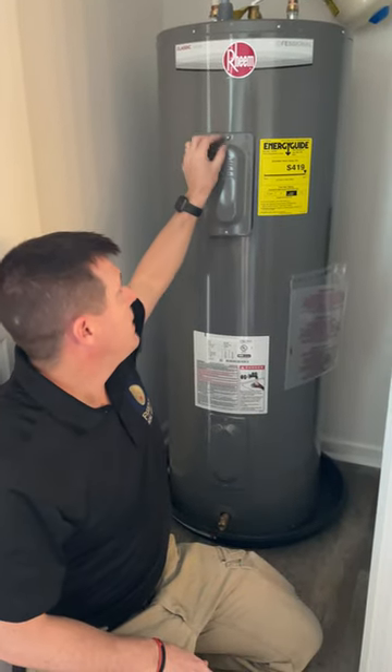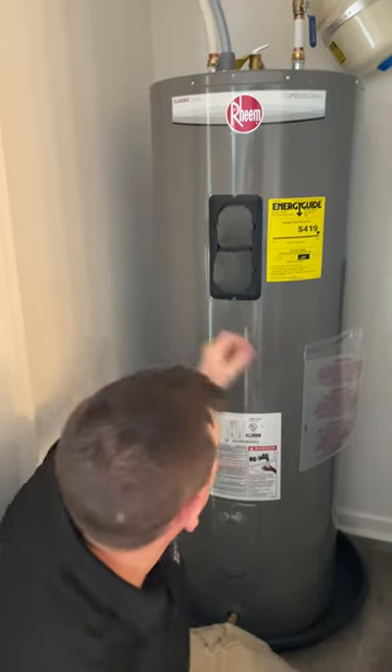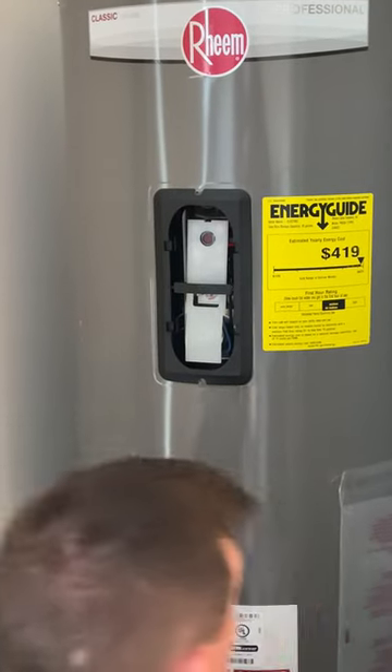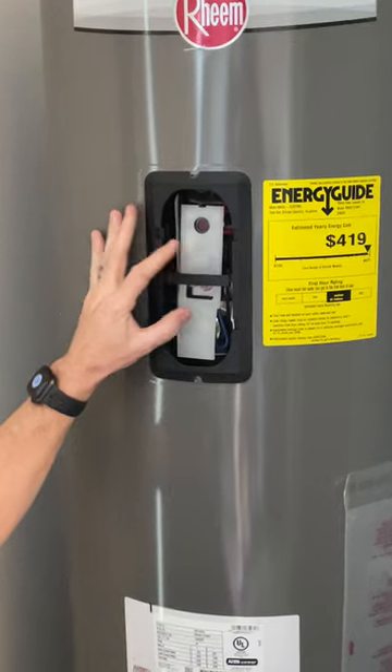If you take this panel off here, you'll see there's some foam insulation. Take this foam insulation out, and there's a protective cover to protect from all of the electrical components — but we have the power off.